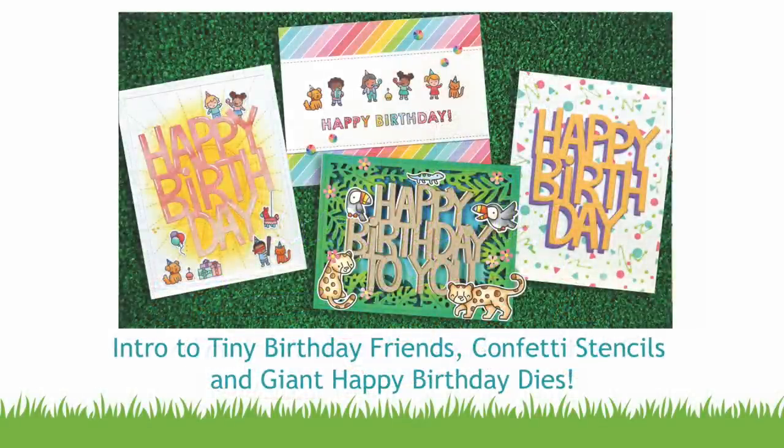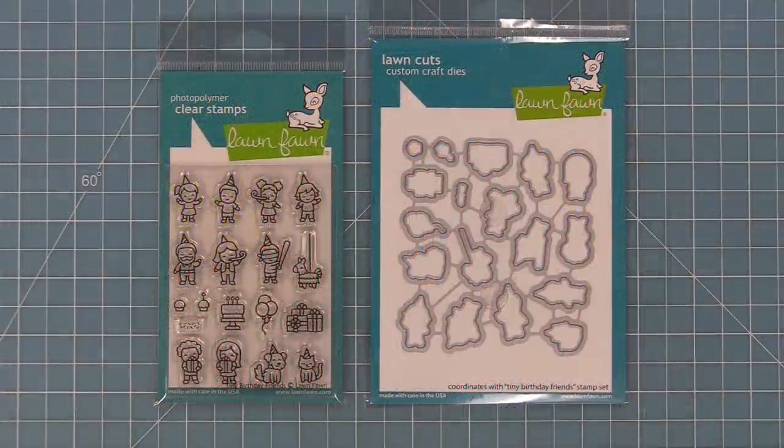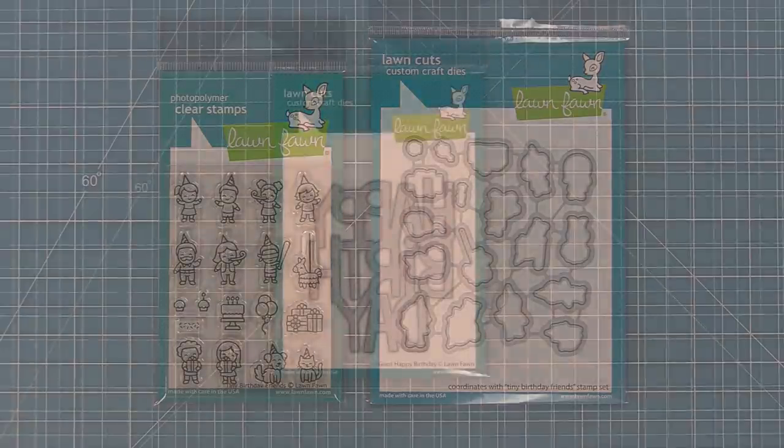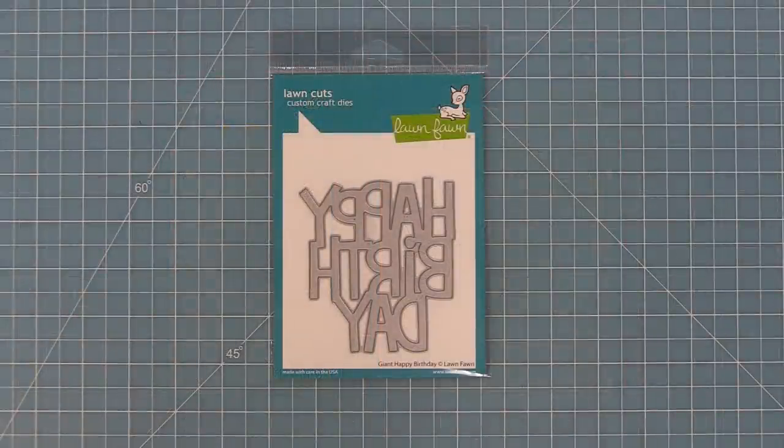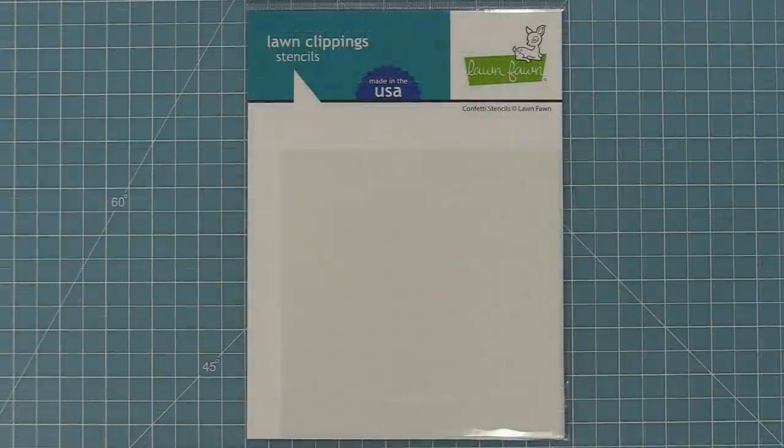Hello and welcome to another Lawn Fawn video. Today we are so excited to be introducing our brand new stamp set, Tiny Birthday Friends and its coordinating dies. We're also introducing two brand new word dies called Giant Happy Birthday and Giant Happy Birthday to You, and a brand new set of stencils called Confetti Stencils. So let's go ahead and check them out.